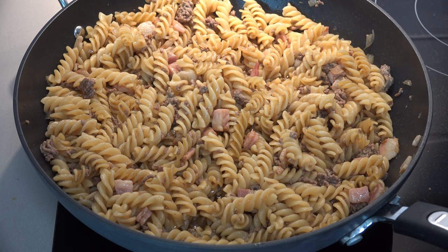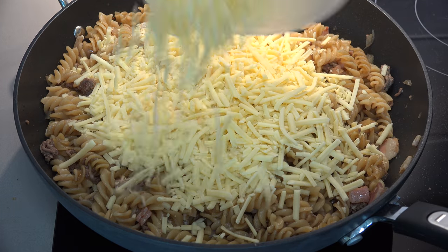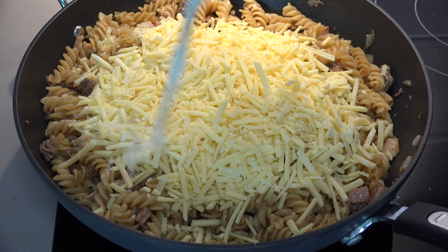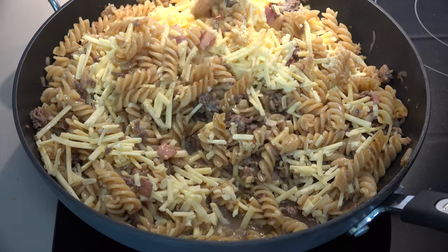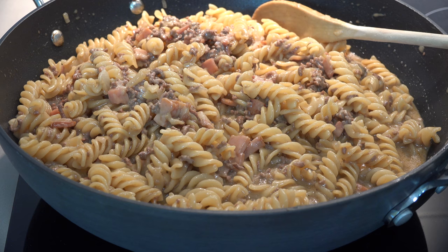This smells amazing already. Now we've got to make this cheesy, so we're going to add in three cups of grated cheese — I'm using regular cheddar today but you can use any cheese you like. I'm also adding about half a cup of milk just to help make a cheesy sauce. Stir this through until the cheese has melted into the sauce.